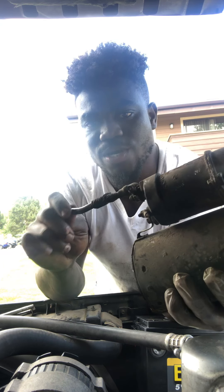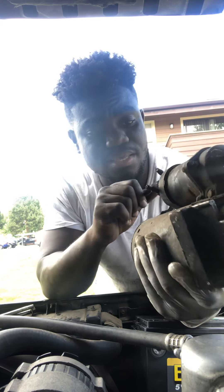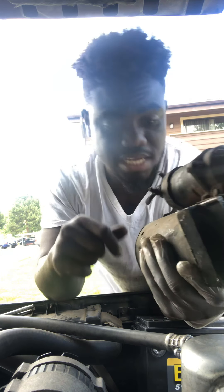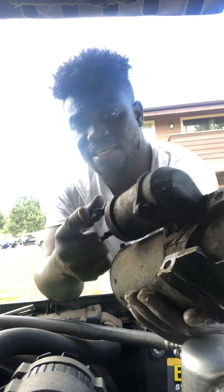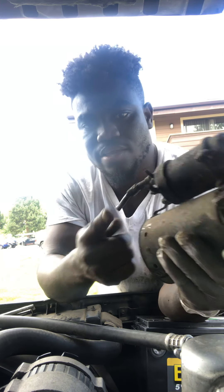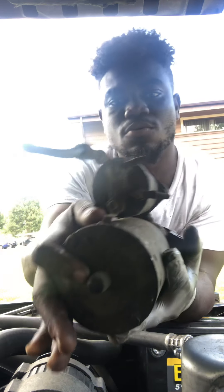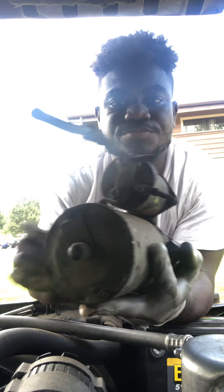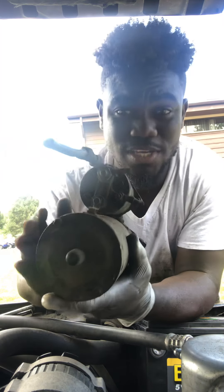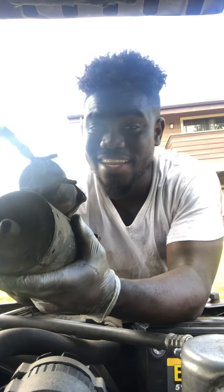There's the power wire — the red one that goes to the battery — and then there's another one here and another one here, so there are three wires total. They are so short that you can't do much about it.